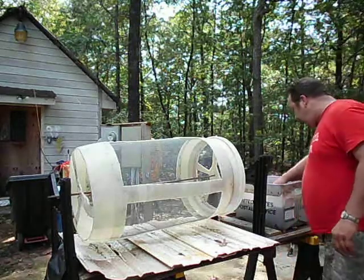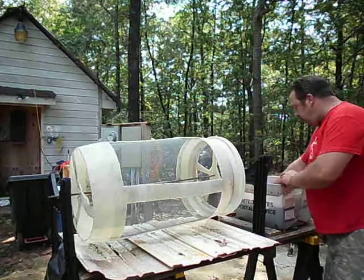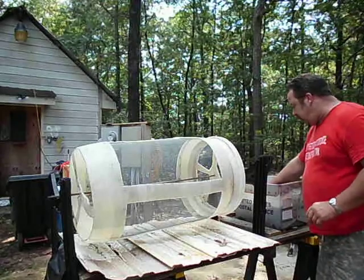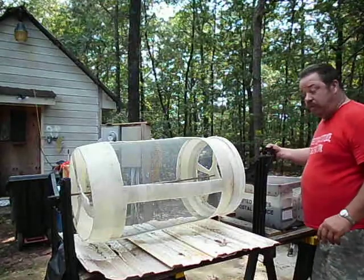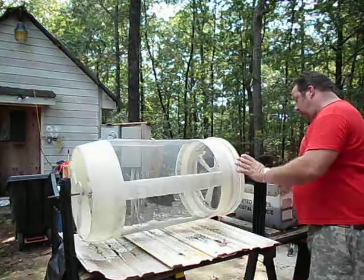Today I'm going to try something a little bit different out of curiosity. A lot of people have told me that you're better off screening through the smaller screen first. I think it's a lot of work, so I'm going to try it just for the heck of it and see how it works.